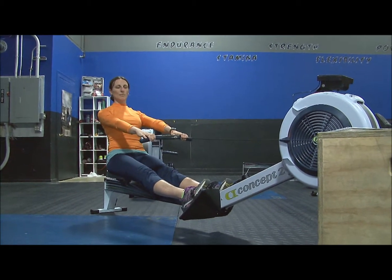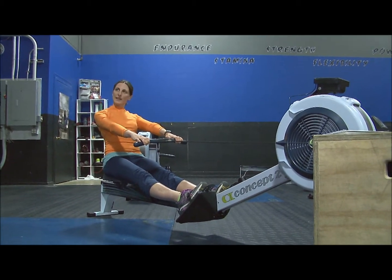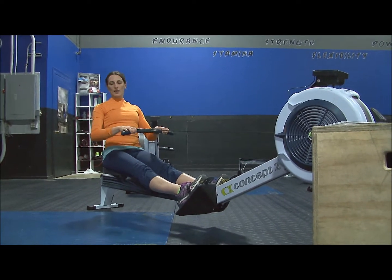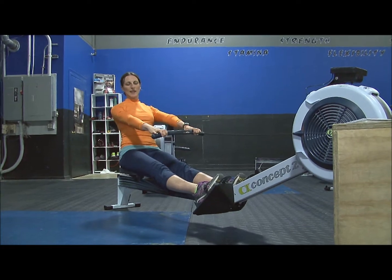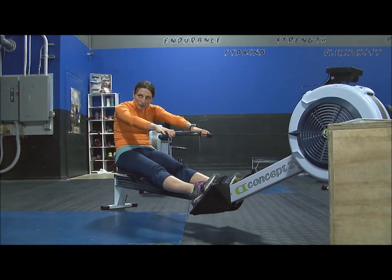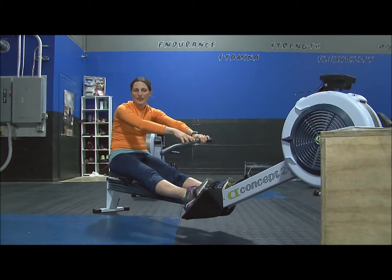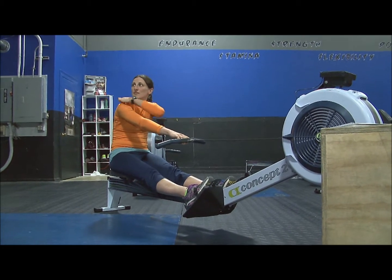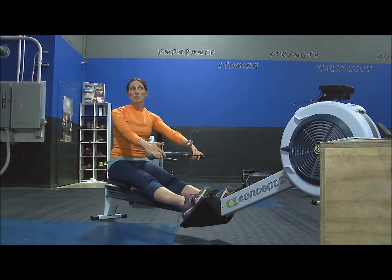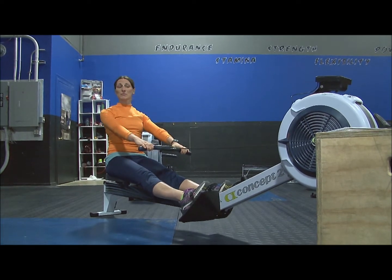From here, you extend your arms — body doesn't move anywhere. The easiest way to think about it is: arms, body, legs on the drive; legs, body, arms on the recovery — same thing, just in reverse order. Arms extend out, body pivots forward. But body doesn't hunch forward — if it does, you've lost your big muscles in the back. You want to keep those large muscles engaged as much as possible, since big muscles do a better job than small ones.